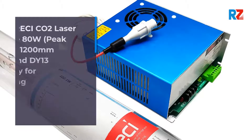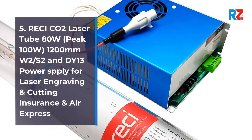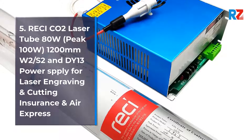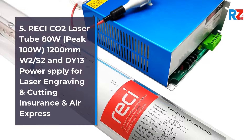5. Retchy CO2 Laser Tube 80 Watts, Peak 100 Watts, 1200 Millimeters, W2/S2, and DY13 Power Supply for Laser Engraving and Cutting. Insurance and Air Express.